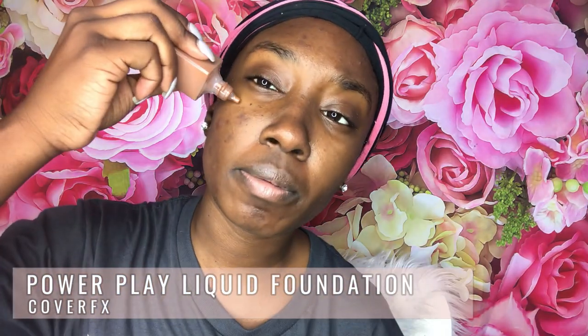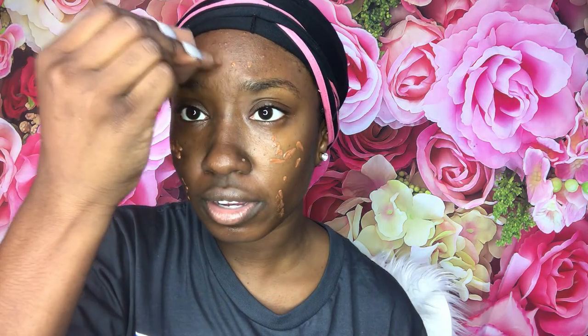Next up, foundation. I used Cover FX — I've been using this for about a year now. I'm just going to put some on. Remember, this is not like a crazy full face, this is just a quick get-ready. I'm not a makeup guru at all. You know why I'm kind of rushing? Because I'm going to be late for Avengers and this lunch. So this is a really good opportunity to show you guys how fast my makeup routine can work.